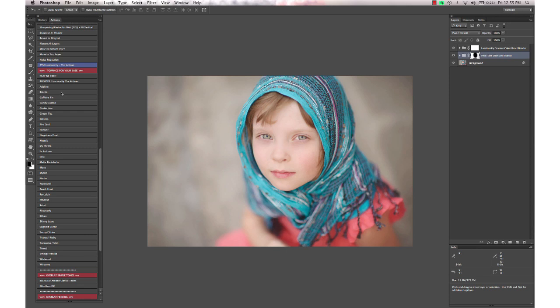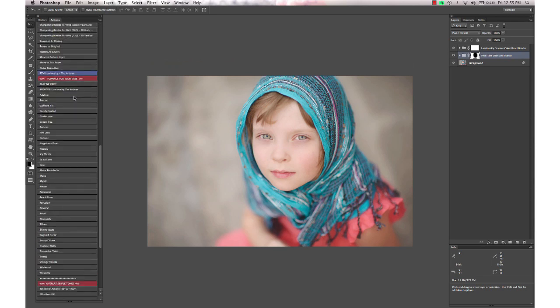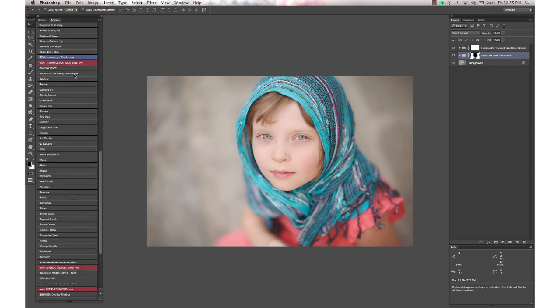If your image needs contrast, exposure fixes, and color pops, you'll want to do those first. It works best if you have a clean edit before going to the Artisan set, so use your actions in the Essence set first. There's also a blender in the Artisan set for all the toning actions.